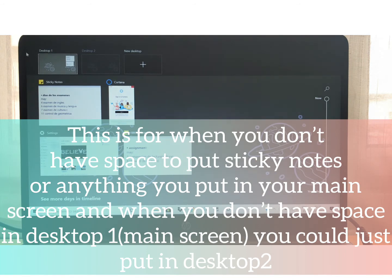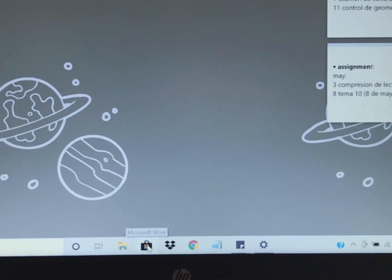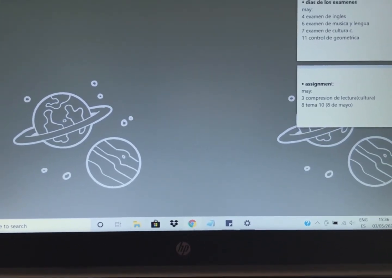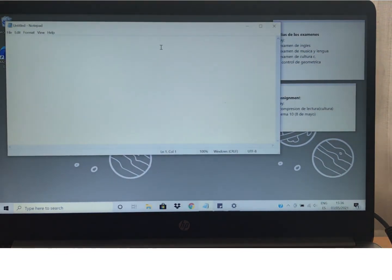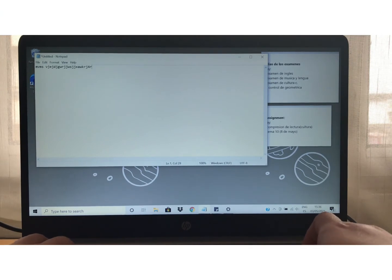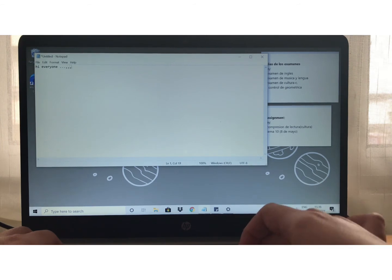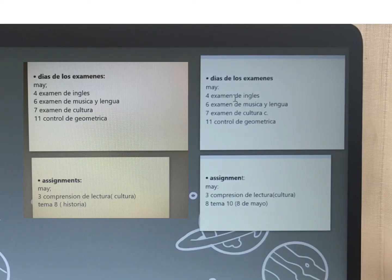Over here you can have many desktops — like task view. So now I only have Desktop 1, and then there's Desktop 2, and then a plus to add more desktops. Over here I have the Microsoft Store — like the Apple Store but by HP — and then Dropbox as usual. And then over here I have my Chrome, notes, and this — I think like Notepad. Yeah, select to type. I have my 'días de los exámenes' — okay, that is Notepad. Then over here sticky notes, and I have my 'días de los exámenes' — so this is like my calendar for dates of exams, since lately we have many exams.